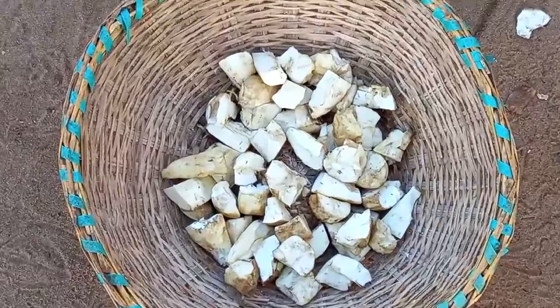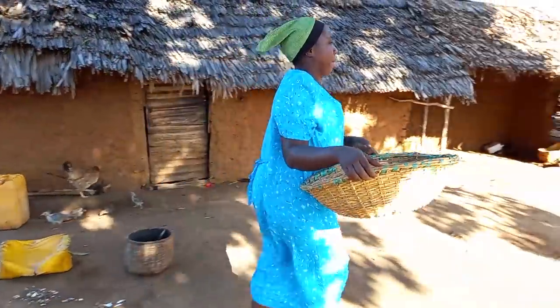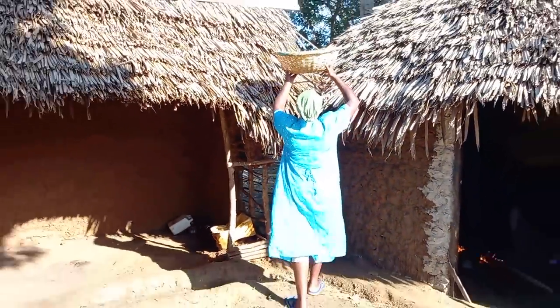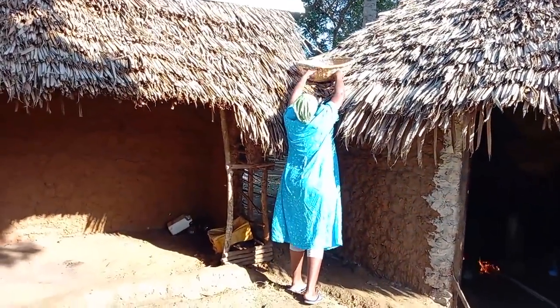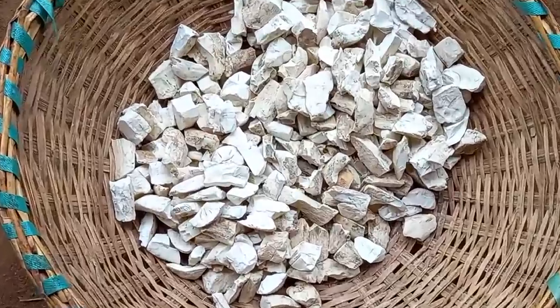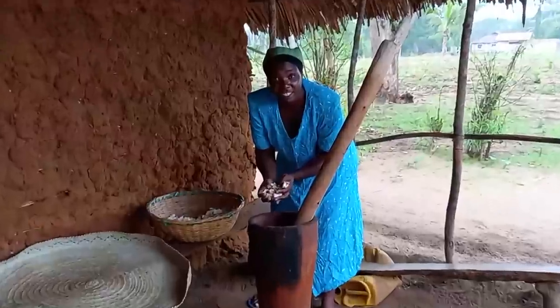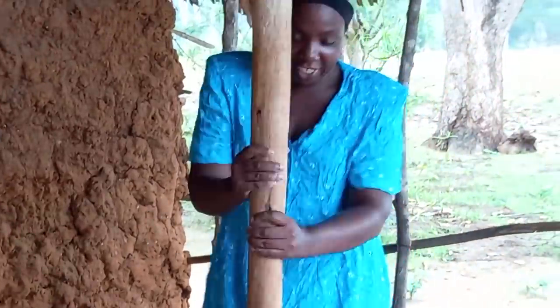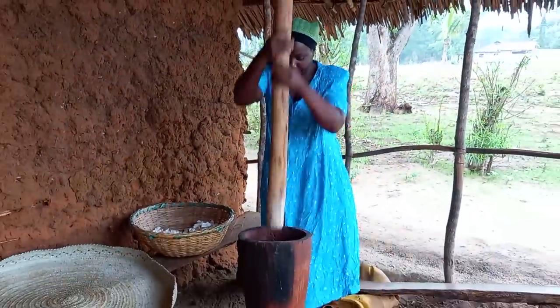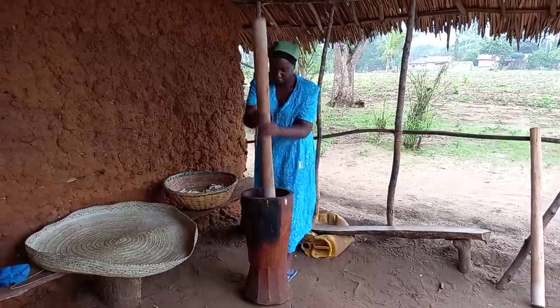After slicing them into sizes of our choice, I will then air them under the sun. Especially now that it is winter, it takes so long to dry. After five days, we are now here with dried mohogo. This is makopa. I have to grind it. The dried cassava — they are called makopa.